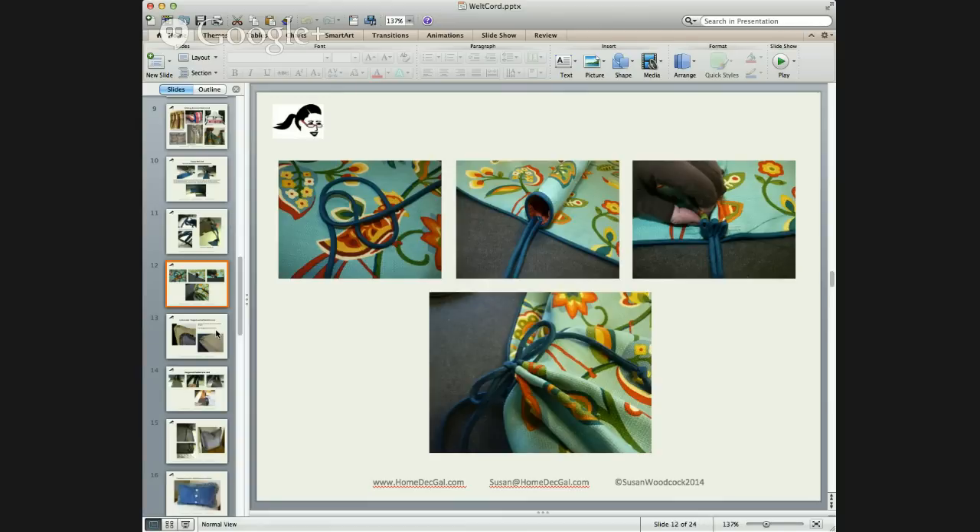Is encased welt cord hard to fabricate? It can be if the fabric is difficult. If you're using a fabric that frays really easily, you will want to put an iron-on lightweight interfacing or stabilizer, because it takes a lot of tension when you're turning it onto itself. Something that frays easily — like a lightweight linen or dupioni silk — would tear the seam open as you're turning it. That's the most difficult part: having an unruly fabric.